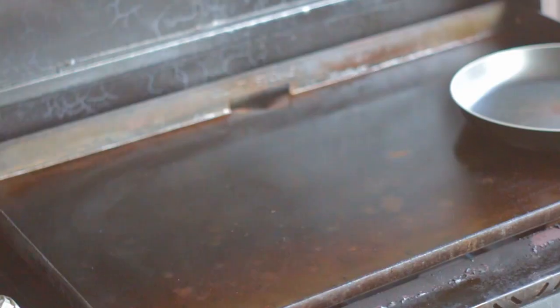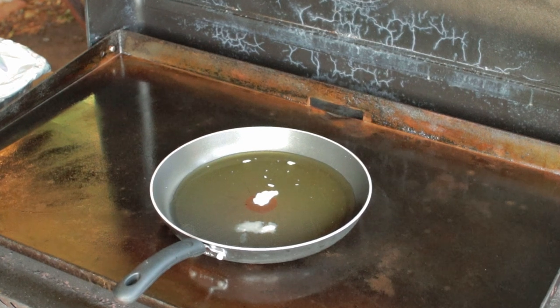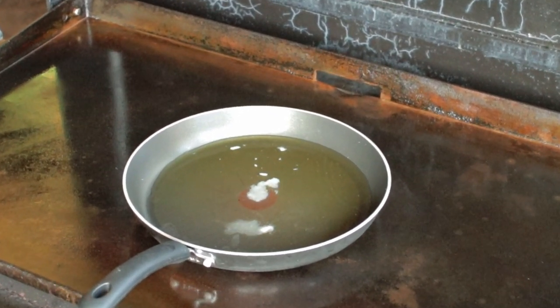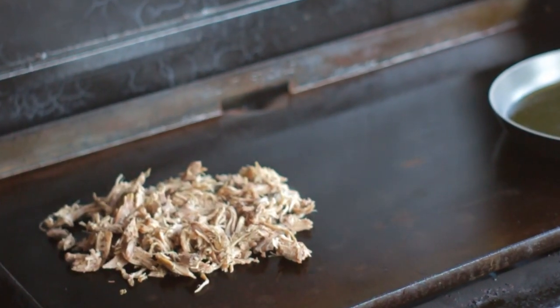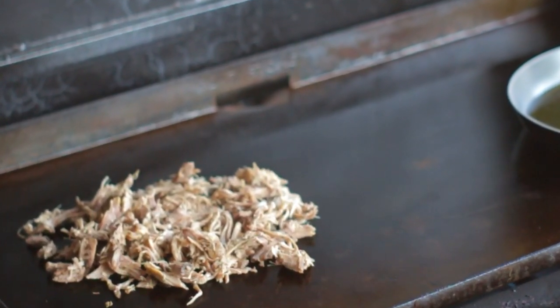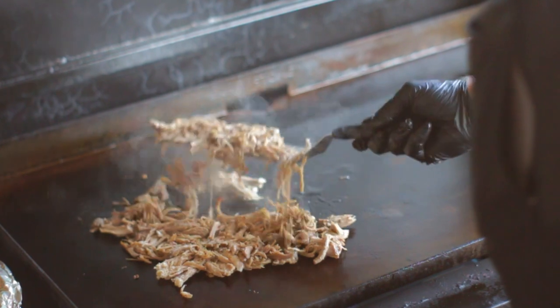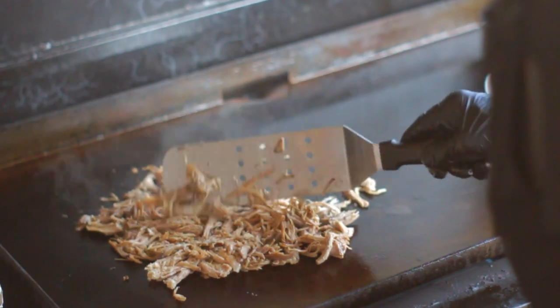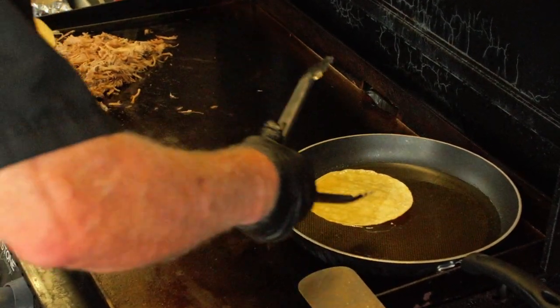Now let's get some tacos made. I'm gonna fire up the Blackstone on low to medium heat. I'm gonna use a skillet to keep some of that liquid that we saved warm — keep that part on low heat and any solidified fat in there is gonna quickly melt away. Probably want to add a light coating of cooking oil on your grill. Now our pork butt is cooked but it has no color, so we're gonna place a suitable amount on your flat top and then add just a little bit of that liquid that we saved. As that meat cooks, you want to give it an occasional turn.